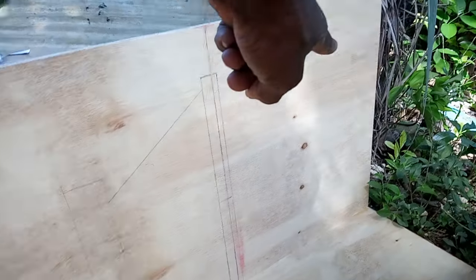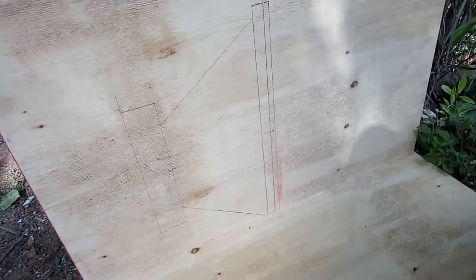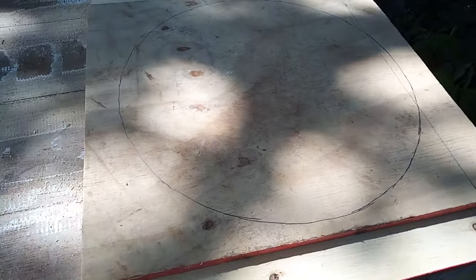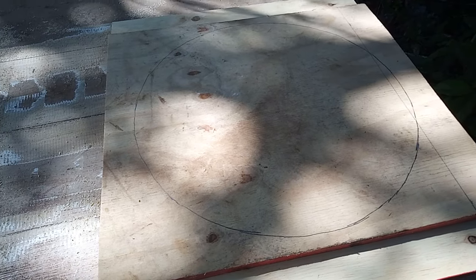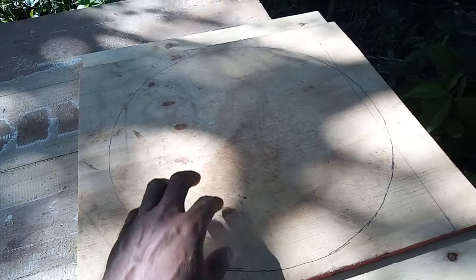Up here is gonna be a seal. Right now I'm cutting out the hole for the speaker, but the board that the speaker screws onto is gonna be doubled — I'm gonna double it with this extra piece of board here.